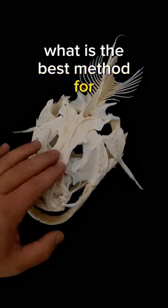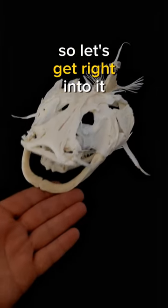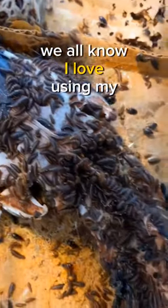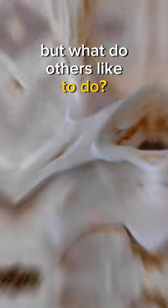What is the best method for cleaning your skulls? Today's topic is controversial, so let's get right into it. We all know I love using my flesh-eating domestic beetles to clean skulls, but what do others like to do?